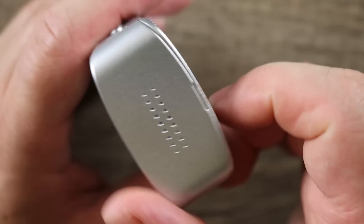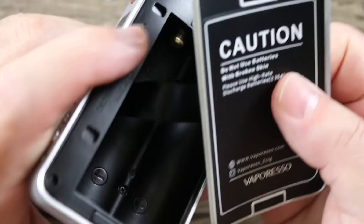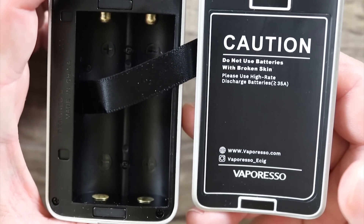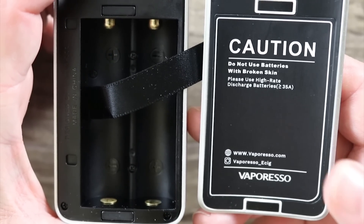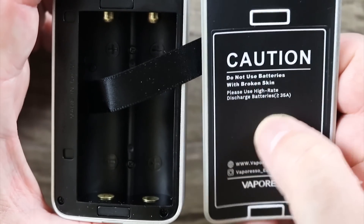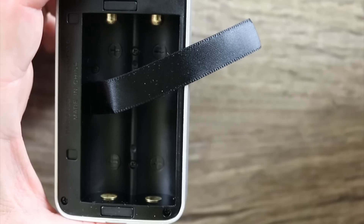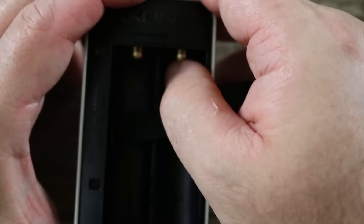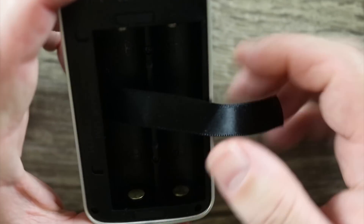On the bottom there's a little divot for your fingernail — you pop that open just like that. This is something new Vaporesso is doing: they're putting a caution label in there encouraging you to check your battery skins for tears. Nice job, Vaporesso. It's also got a non-conductive coating inside, so if you do have a tear you don't have to worry about it hitting metal. Here are your battery strap and gold-plated spring-loaded battery contacts, with gold-plated contacts on the bottom as well.